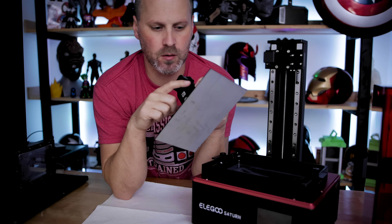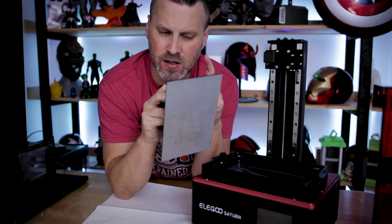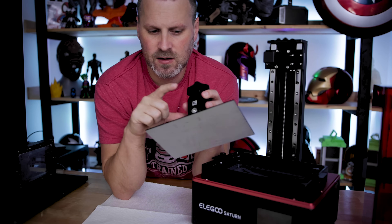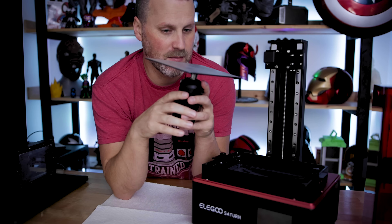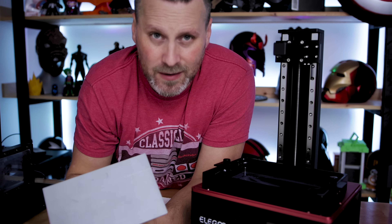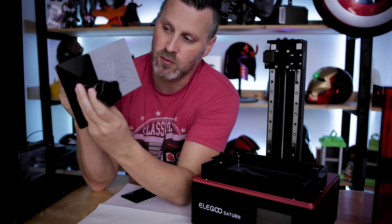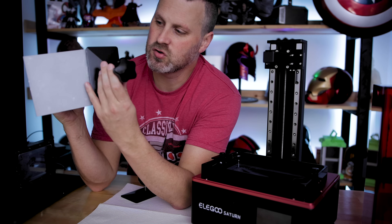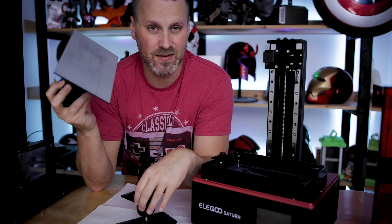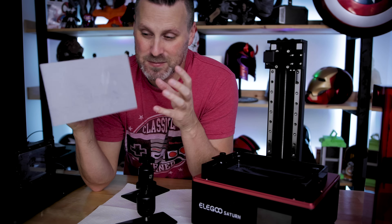This build plate is also sporting the new larger bolt design that the Elegoo Mars Pro uses. The build plate is pretty large — I can fit about two and a half of the original Mars build plate onto this new Saturn build plate in just length and width, not even accounting for the additional height of the new unit. It's pretty impressive.